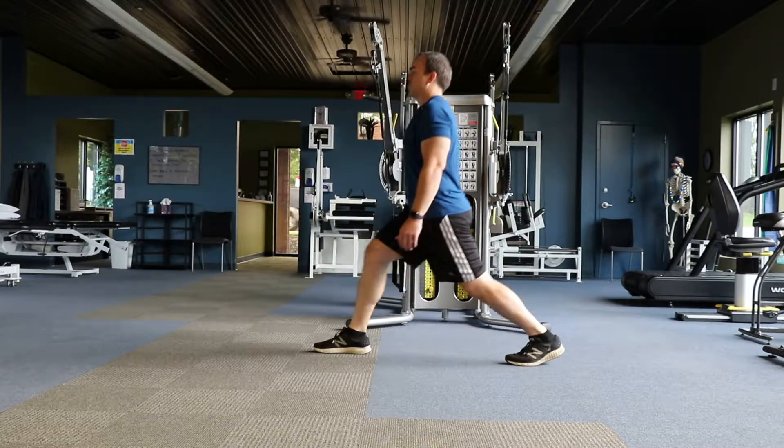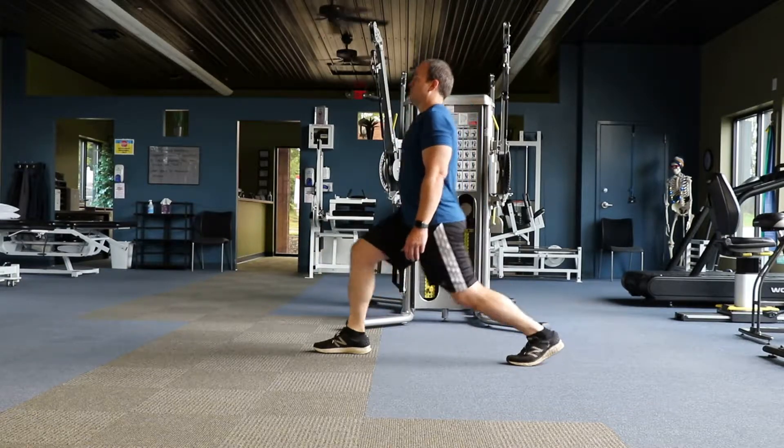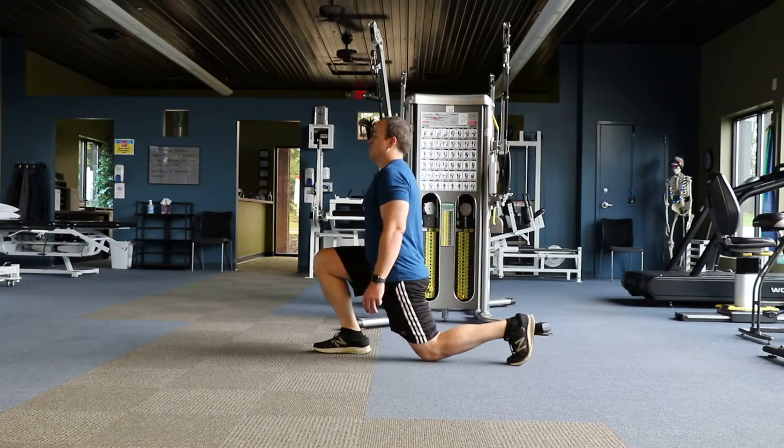Drop your back knee towards the floor, then press through the front leg to return to standing. Make sure that you keep your torso upright the entire time. Perform for the desired number of repetitions on each side of your body.